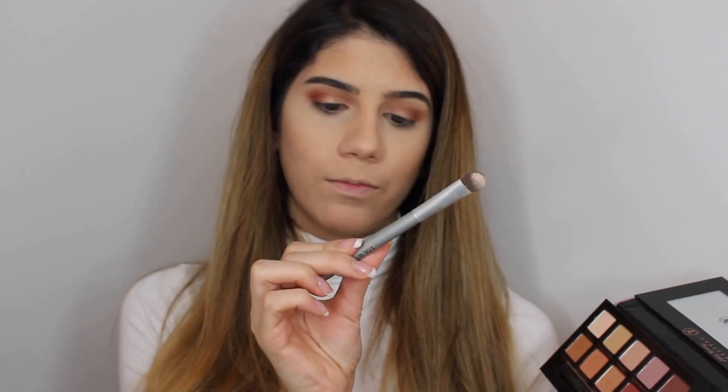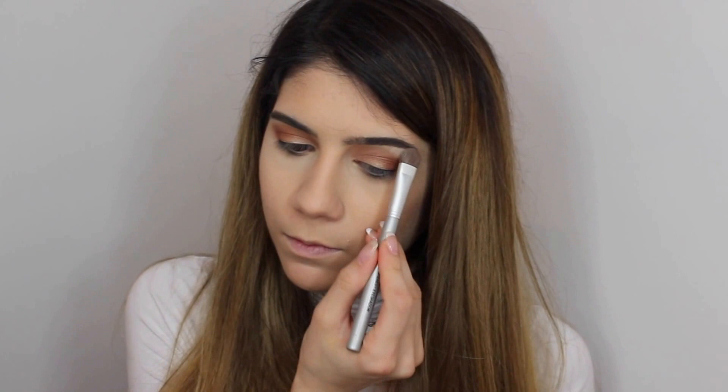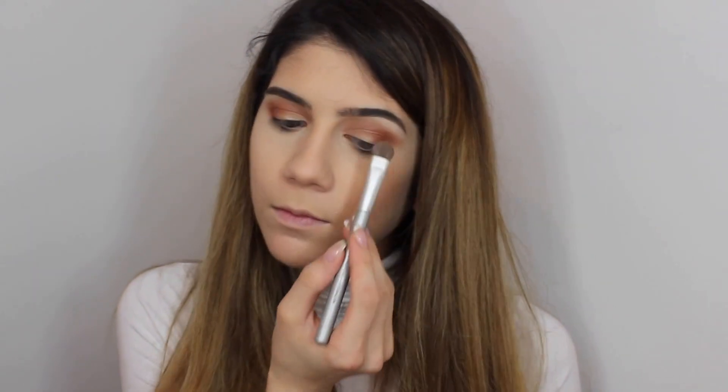Then for the brow highlight I will be using a lighter shade with the eyeshadow brush. Then I take a clean brush and blend again.